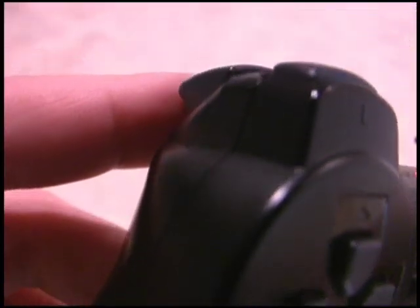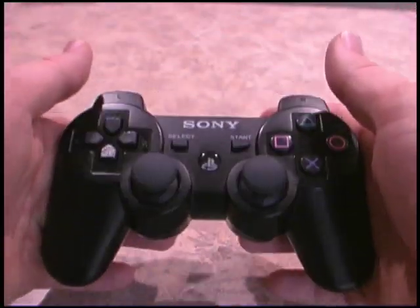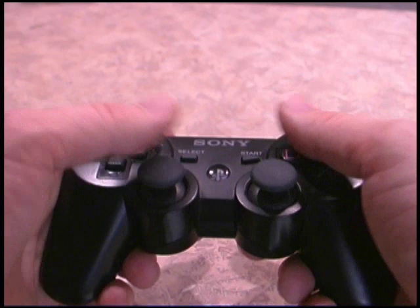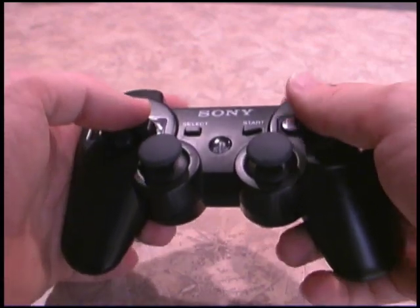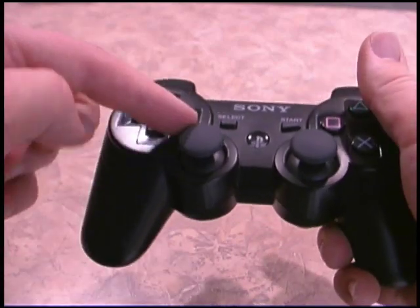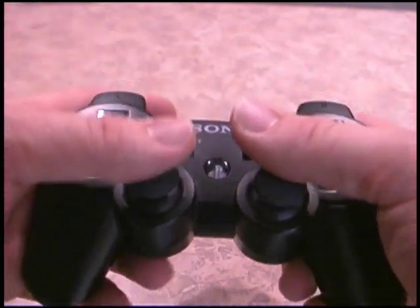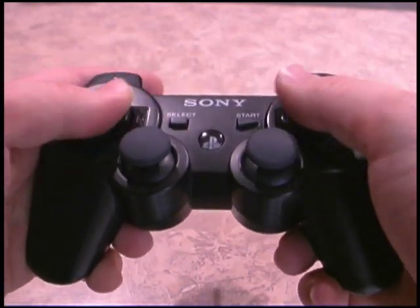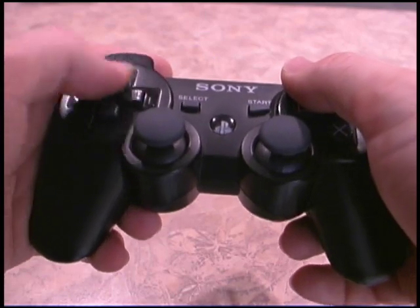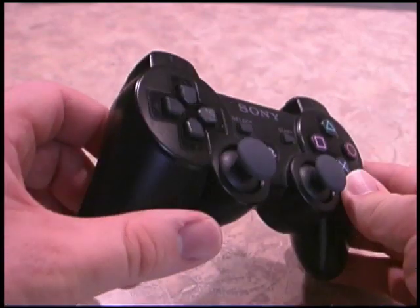What really makes the PlayStation controllers great is just the way that they sit in your hand. They fit right in there, very easy to play for long periods of time. The buttons are just in a perfect location, and I really like having the analog sticks down here rather than up here. It's just an easier spot to move your thumb, and then you have the digital pad up here for playing older games or PlayStation 1 games.